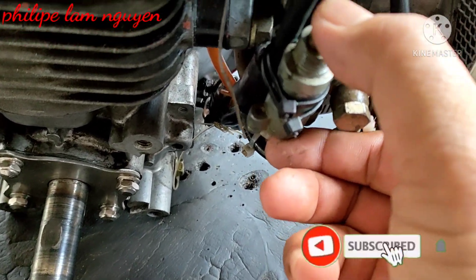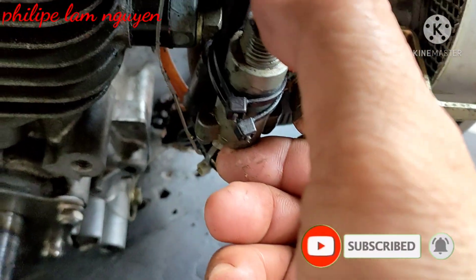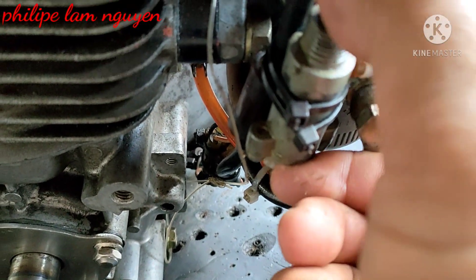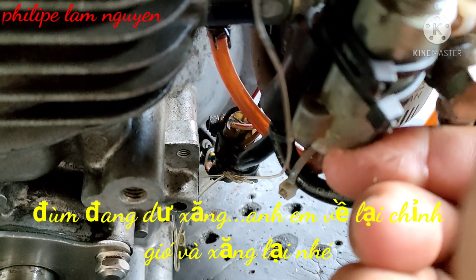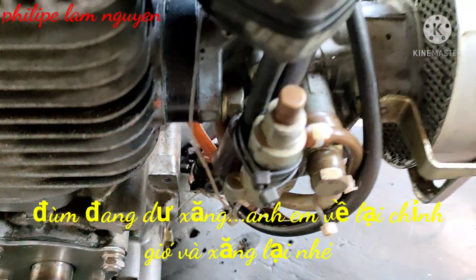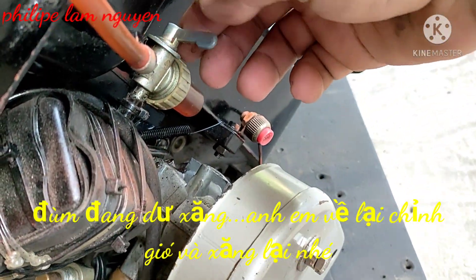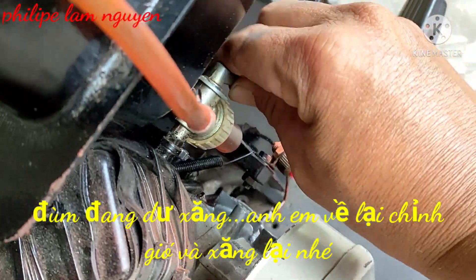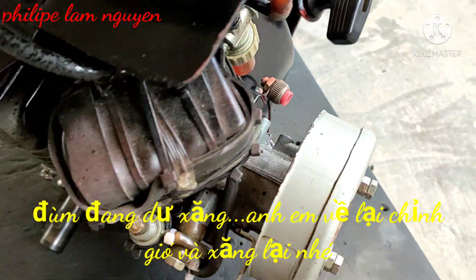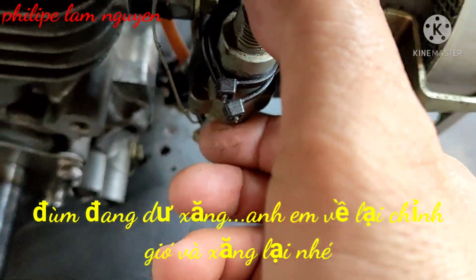Đây là cái bơm xăng nha các bạn. Máy này có cái bơm xăng. Bạn mở cái xăng ra rồi bơm ra. Đậy cái đó vào là bơm dứt, đóng nè dứt mấy cái chạy ra. Cái phá xăng nó nè bạn. Bạn mở xăng rồi bóp cái chỗ bóp xăng này, bóp mấy cái là đầy xăng rồi dứt nóng máy là chạy.